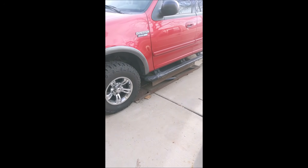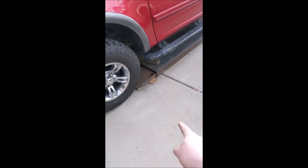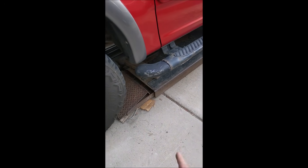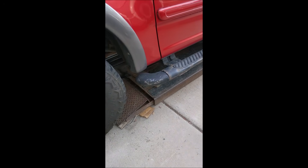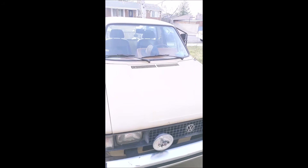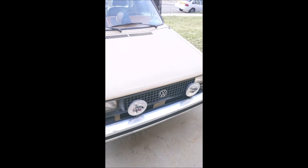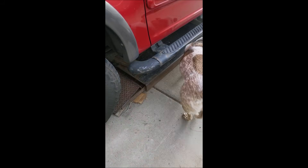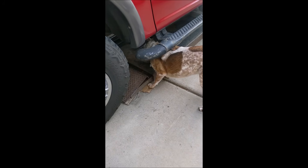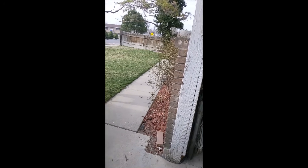After the video, the host plays fetch with his dog using a block of wood, getting the dog to bring it back and drop it, rewarding him with a tennis ball. The dog is quite the helper.